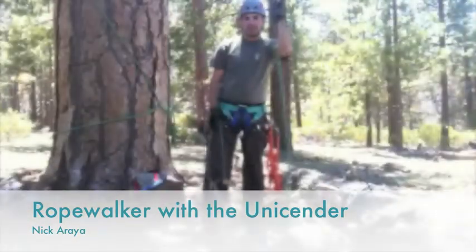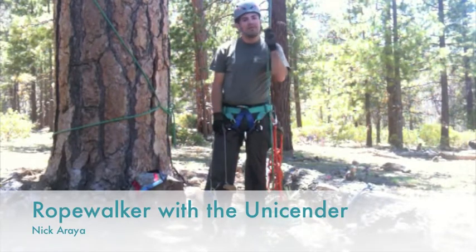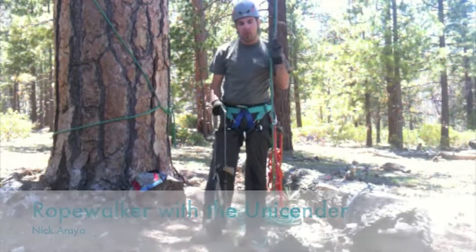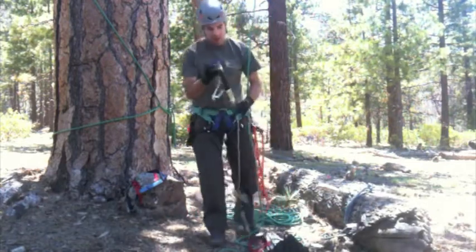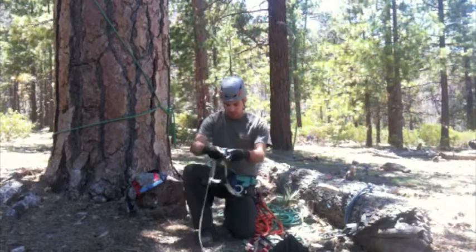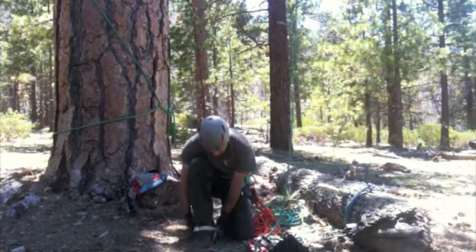We are in San Gorgonio wilderness area, which is near Big Bear, California. I'm going to show you how I use the unicender to hook up the rope walker system. We'll start with the right foot first — the CMI foot ascender — and slip that one on.